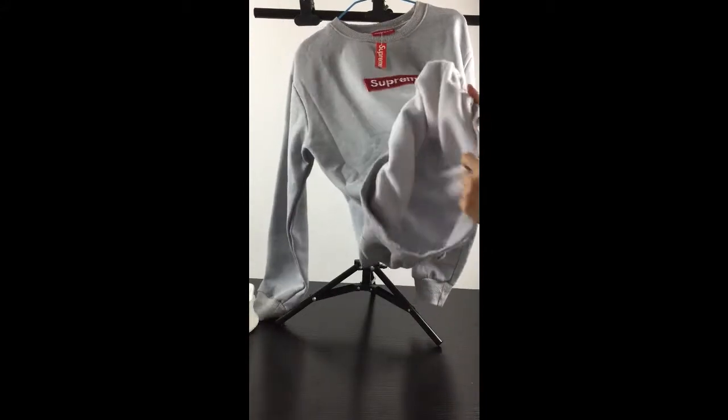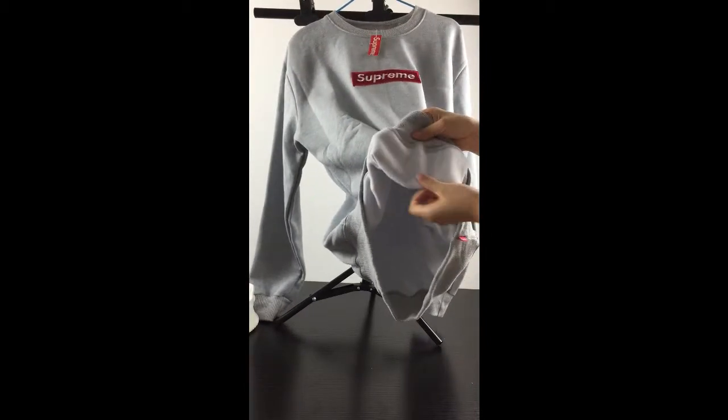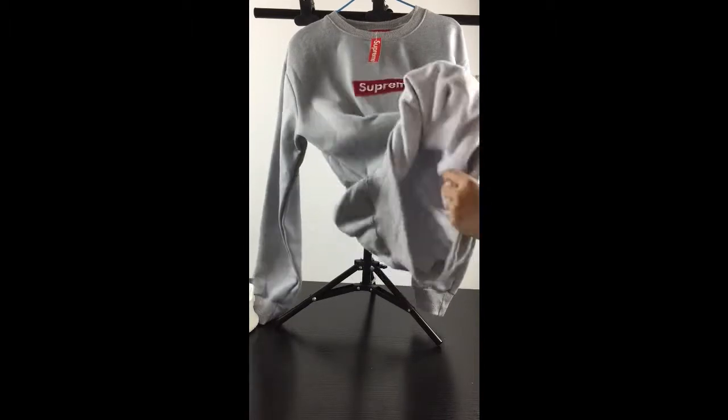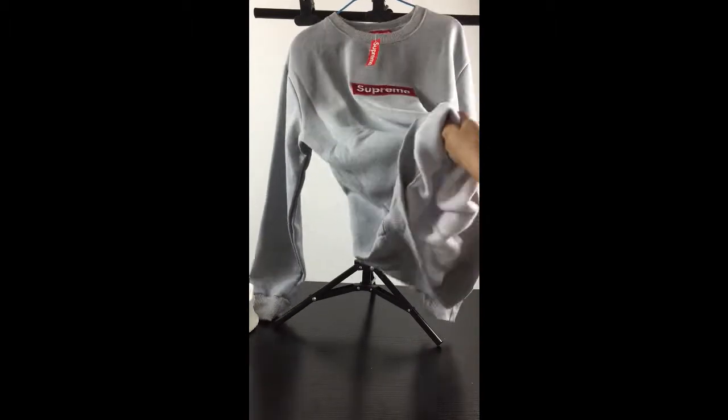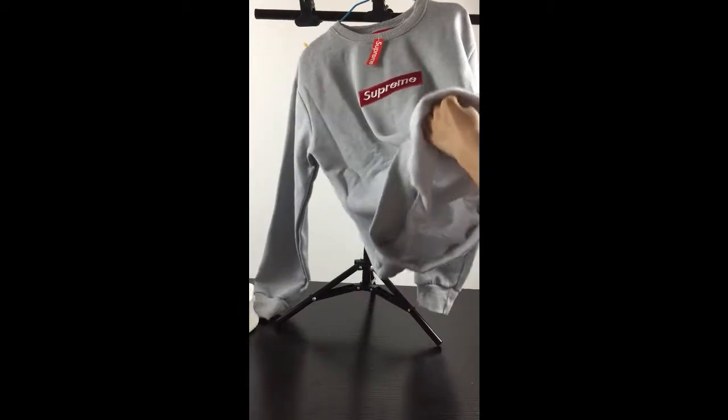Checking inside, this is with 100% cotton materials. It feels very slippery and soft.